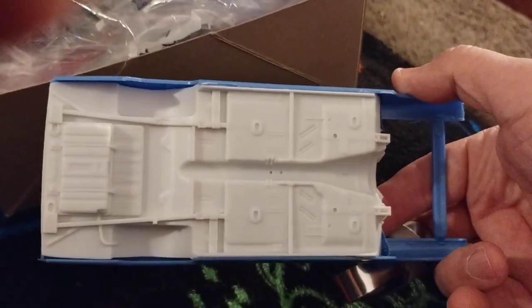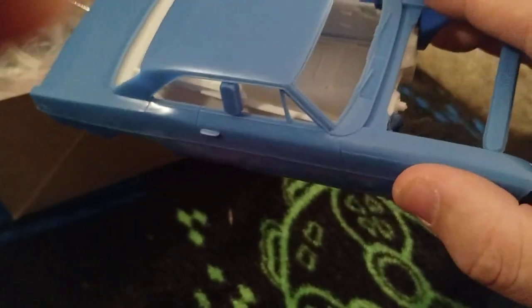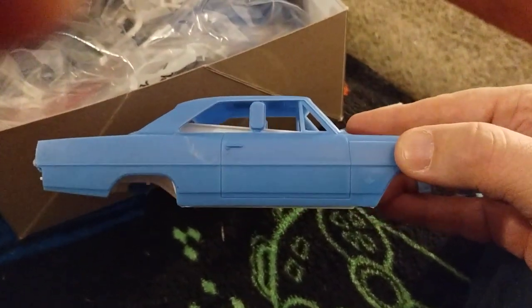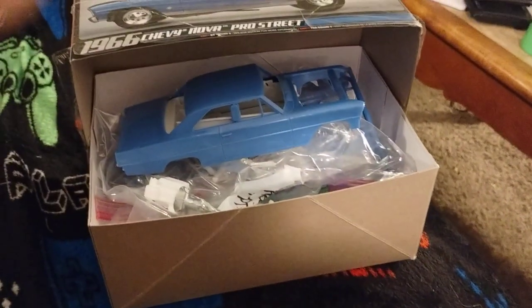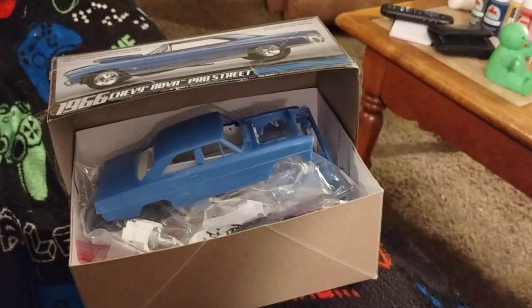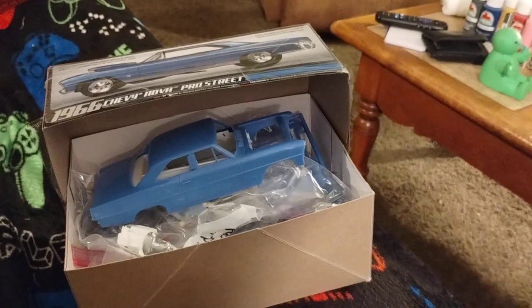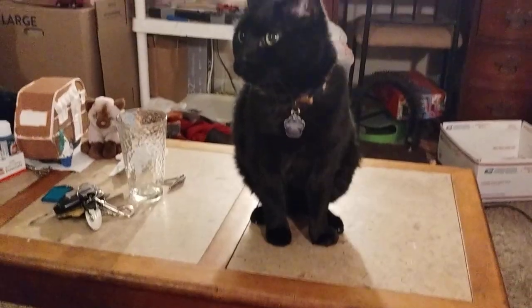This is why I call it a gasser — I used the 65 Nova gasser parts underneath the car. I still have to find the wheels I want for it and figure out what color I'm going to paint it. This one is probably going to be called 'Money Pit' because I've put a considerable amount of money into the parts so far, and it probably won't end there.